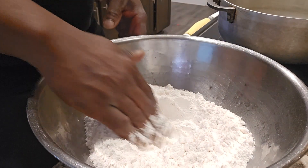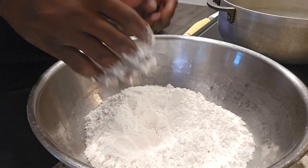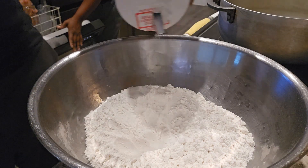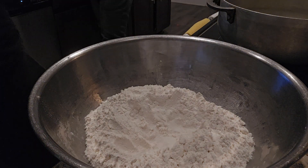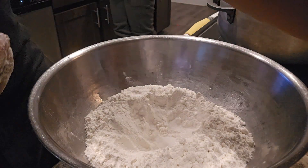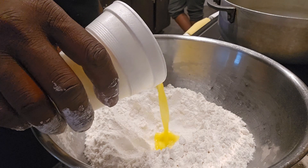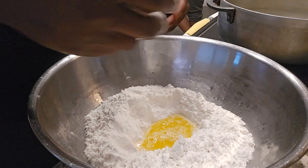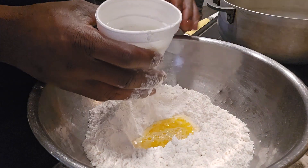I don't have any baking powder so I'm going to do without it. I'm going to add a little salt to this, just a tad bit. I'm going to add a little butter, put it in here. Got some milk, put it in here.